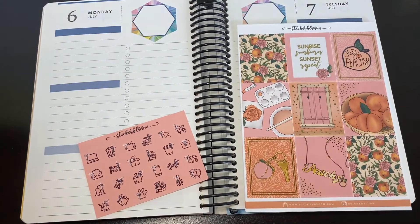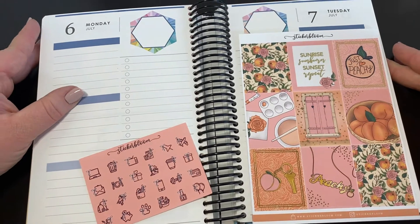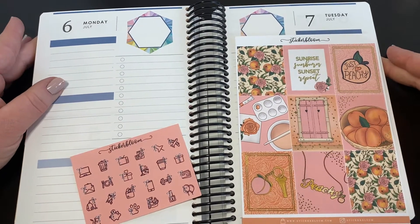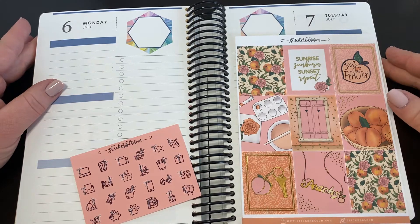Hey guys, it's Laura — welcome or welcome back to my channel. I have another pre-filmed week setup video for you this time because I am still on vacation as you are watching this, so we're just gonna set up my week. I'm not sure when I'll show you the rest of it.